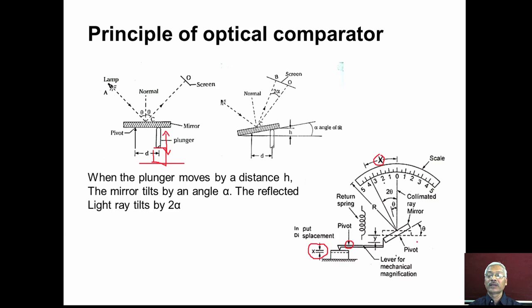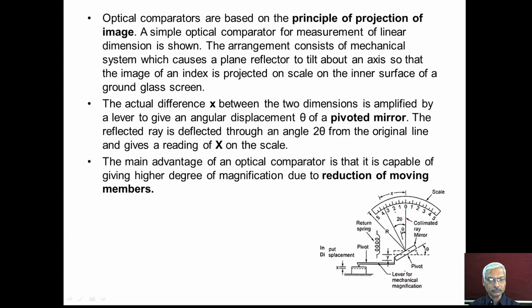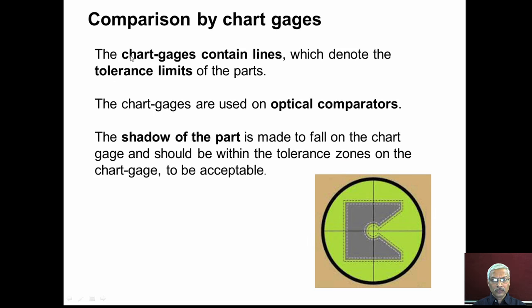The movement at the workpiece end (small x) is thus magnified to a much larger pointer movement (capital X) at the screen. The optical comparator therefore provides two stages of amplification: mechanical amplification via the lever, followed by further optical amplification via the mirror. This combination enables a very high overall magnification.